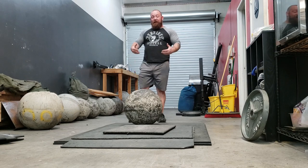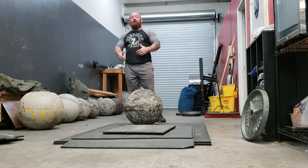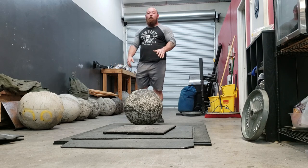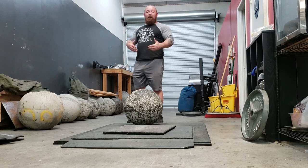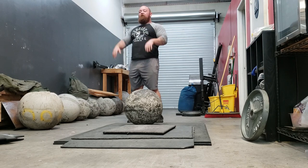Once you get an idea of exactly where to set up, where your hands go, how to optimize that position, and you start getting into either longer series or heavier stone loads, then tacky is an absolutely great tool. But one mistake you don't want to make is having tacky do all the work for you — that's very common. So once we get it in our lap, now the goal is to get it up. I always think of the stone as a two-step series: into your lap, re-grip, up over the bar.